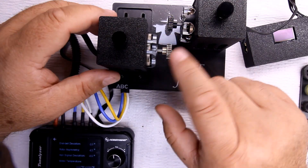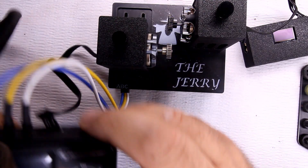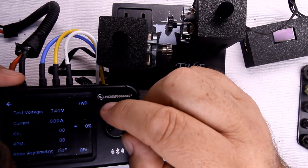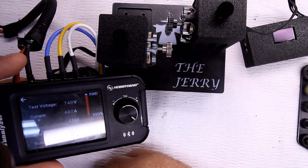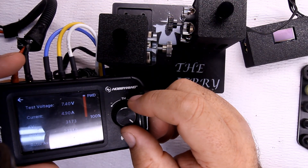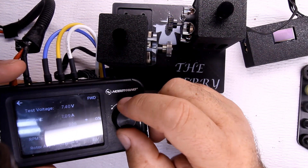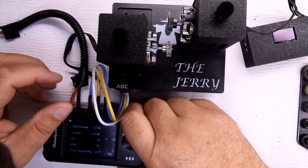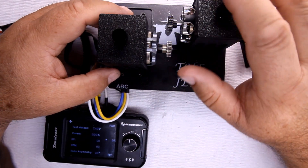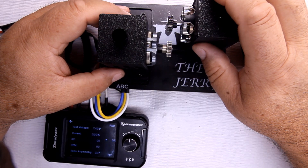We have the 27-tooth pinion on there. Let's line it up and try it with a load. First, let's do the RPM. It jumped up to 850 but settled around 23,800 RPM.